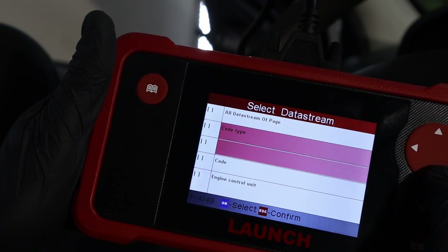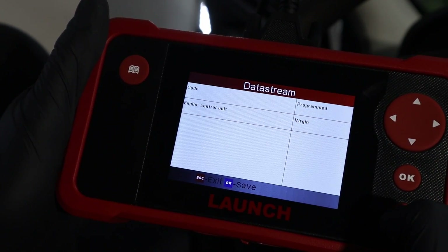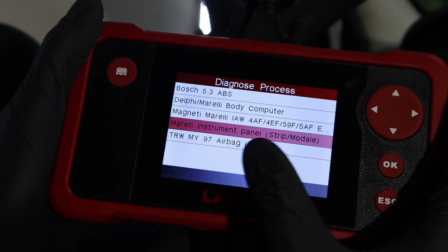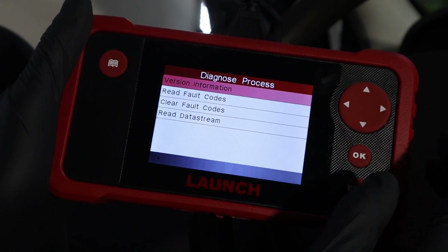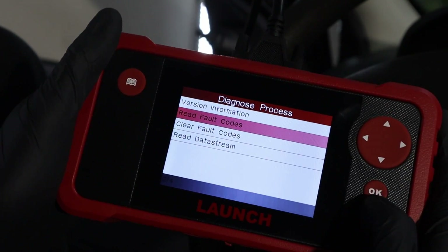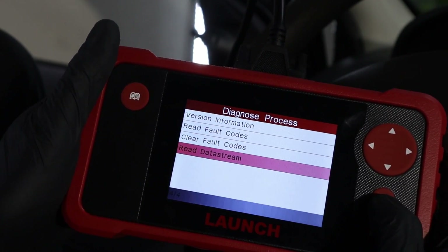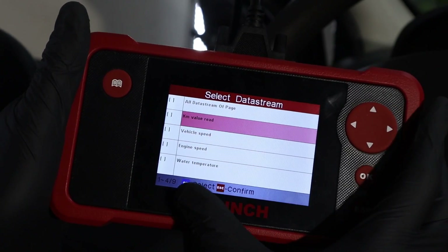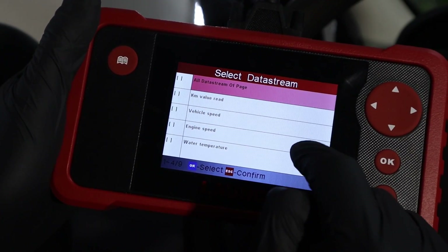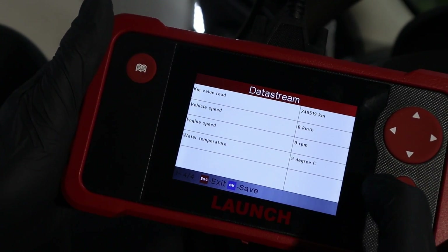Let's check the instrument panel as well. Again we have the same options but for a different control module — we can read codes and live data. In the instrument cluster we don't have any codes. In the data stream we have only nine live data parameters. You can also select all data stream items to be displayed on one page with this button, then press escape, and you can see the whole page at once.